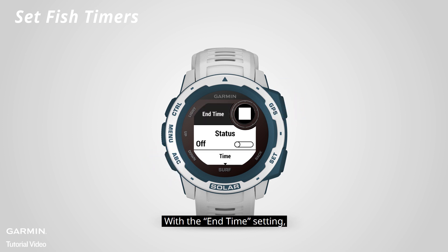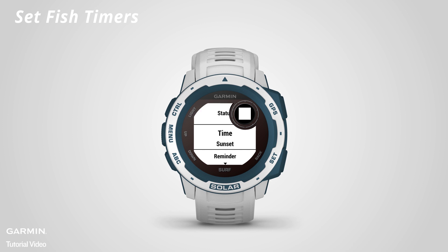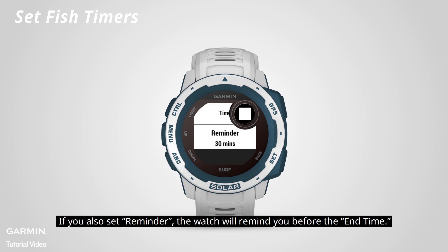With the end time setting, you will be alerted to return to the dock when sunset or sunrise comes, or at a specific time. If you also set a reminder, the watch will remind you before the end time.